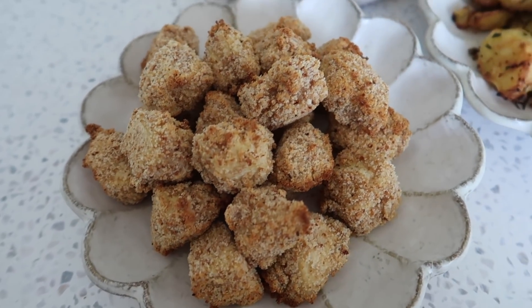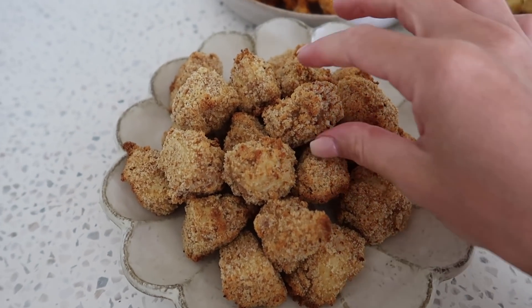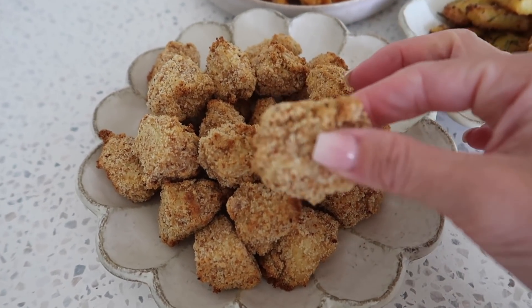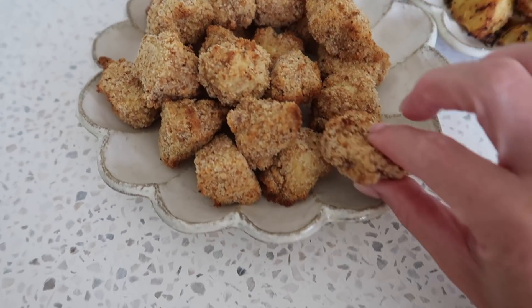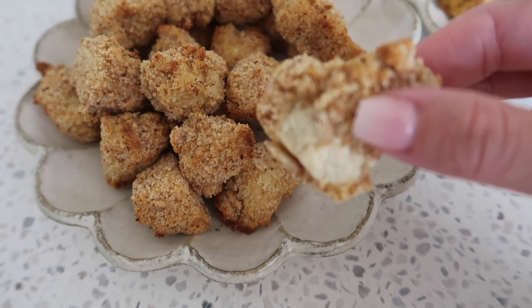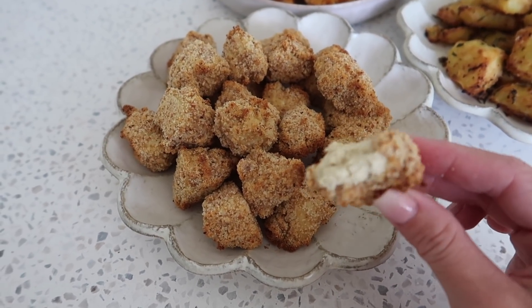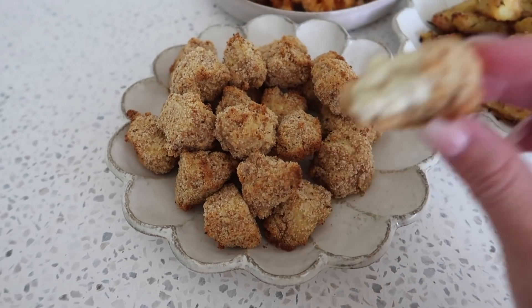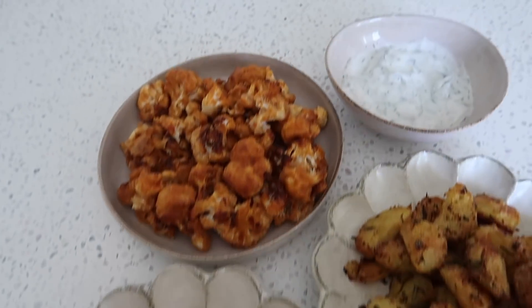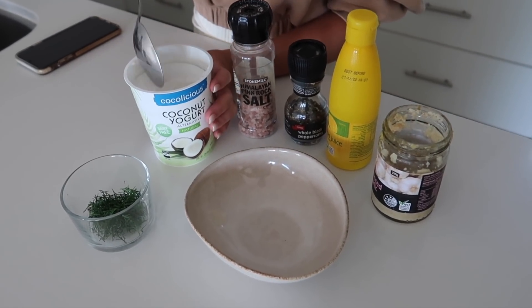These are the tofu nuggets all done. I'm just going to put them in the oven for 20 minutes, rotate them at the halfway point, and then put them in for another 20 minutes. You could also use the air fryer as well, but mine's already being used. They look absolutely incredible and they taste delicious as well. I'll crack one open for you — looks so good inside. It's so yum. These also taste amazing with that buffalo sauce, dunked into it or also our little dressing.